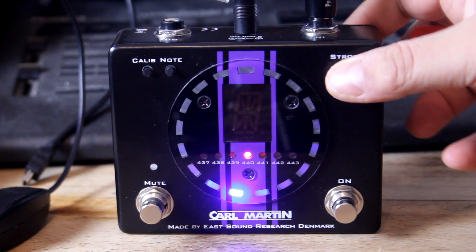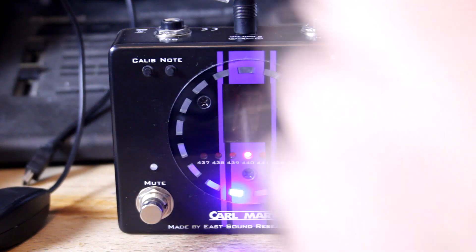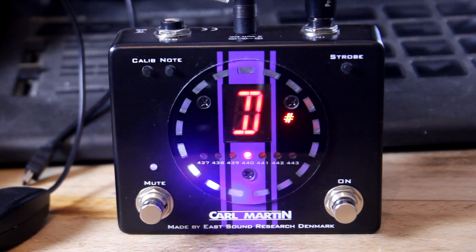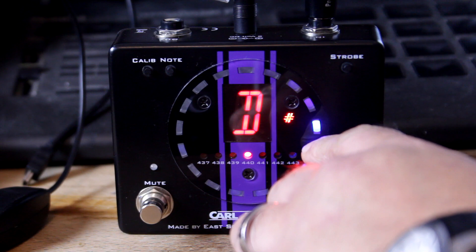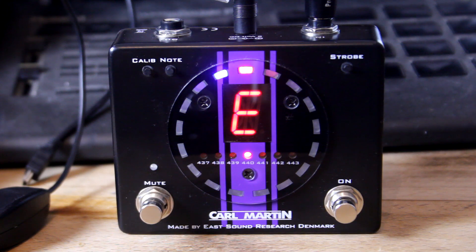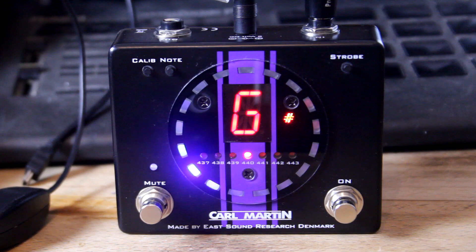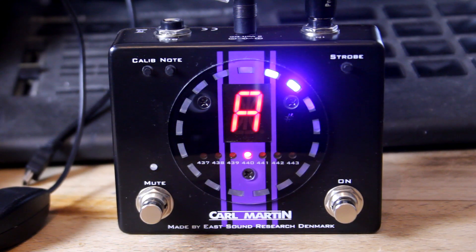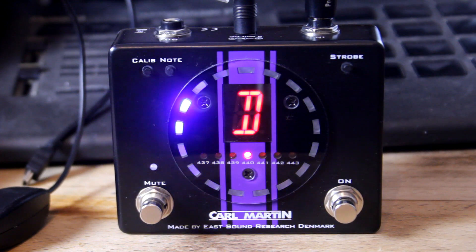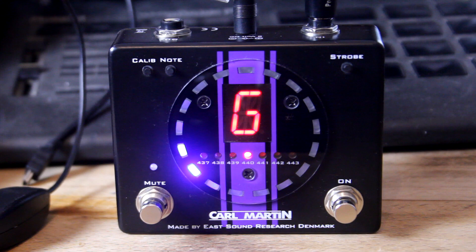So let's do standard tuning. I've got an acoustic today guys, so I haven't got an output going to an amp, but let's just see. I'm just going to try the low E string. So as you can see there, it's saying that it's D sharp and it's very, very flat on that, so we need to bring it up. And when you're in tune, you get a nice red light above the note. Then our A... C... G... very flat.